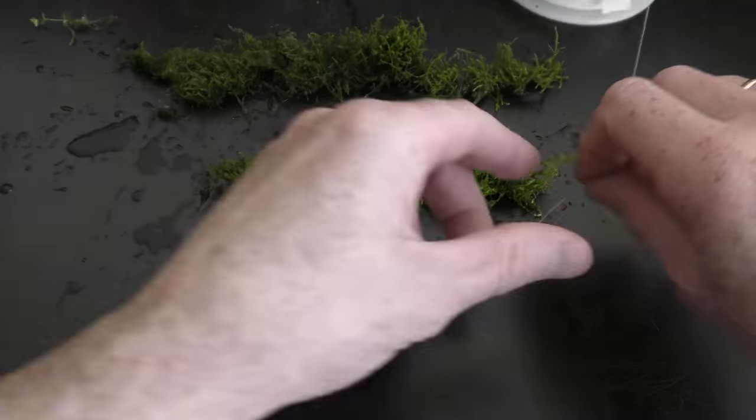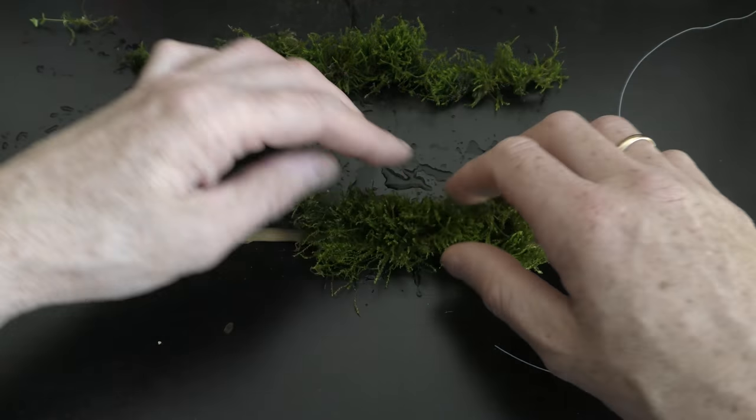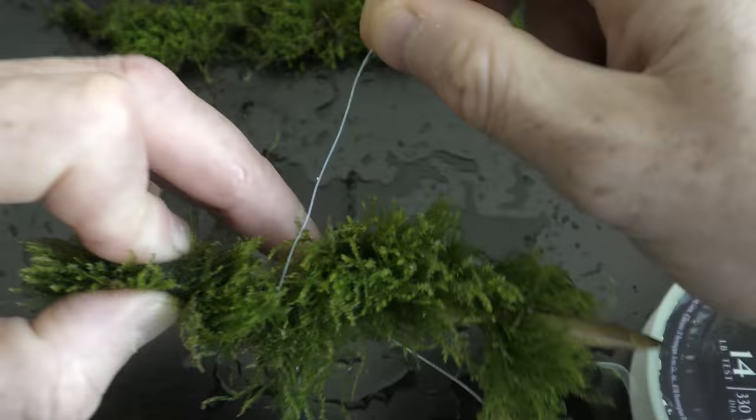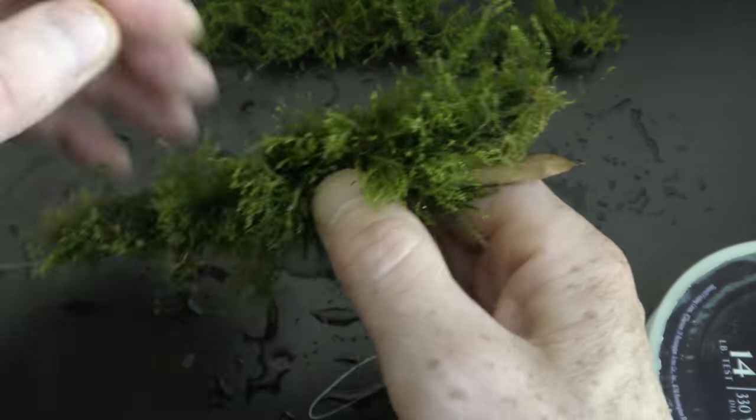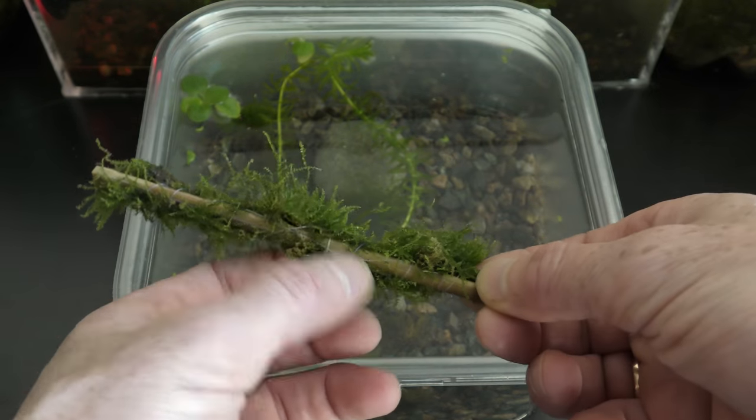I also tie some of the moss to driftwood made of a chopstick to use it in a new aquarium. I use fishing line to secure the moss, wrapping the fishing line around it.